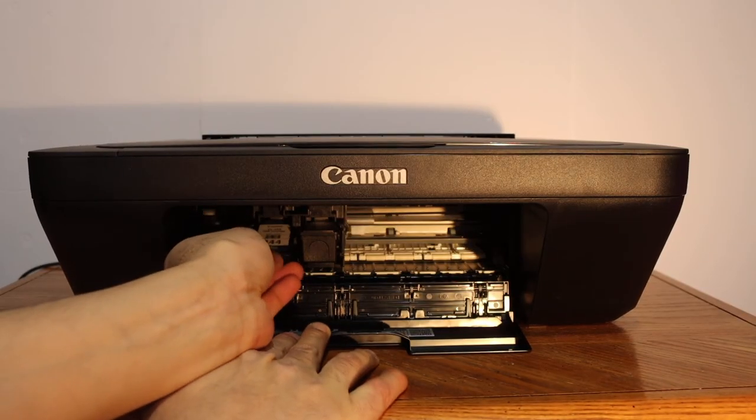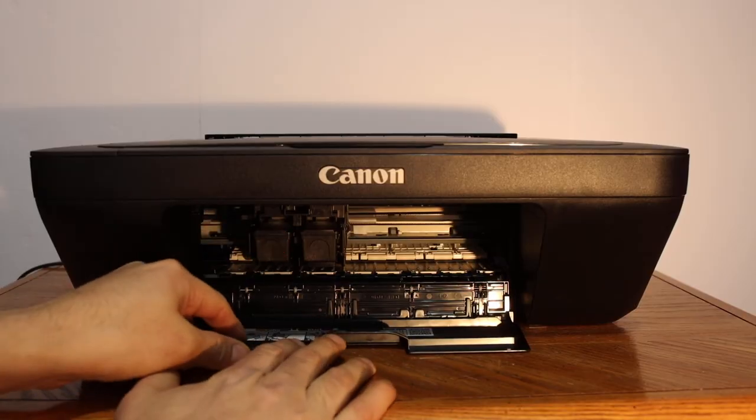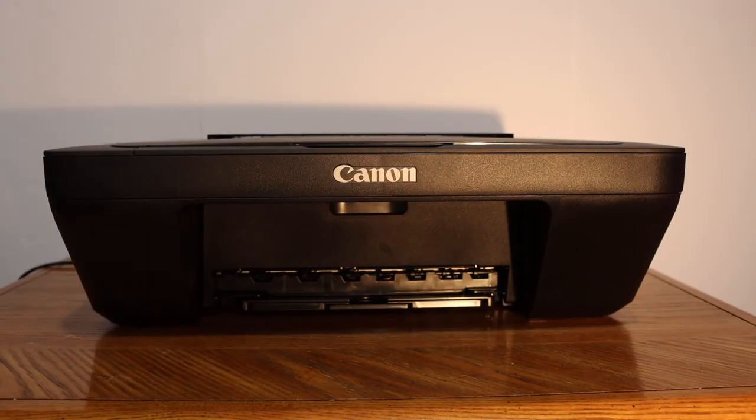For the color cartridge, just slide it in and push it inwards and it will lock there. Then close the ink cartridge chamber door. This is how we can replace the ink cartridges.